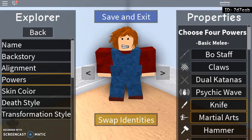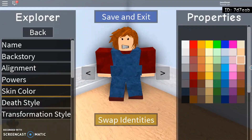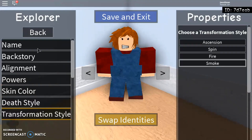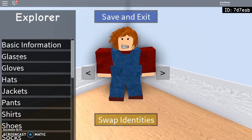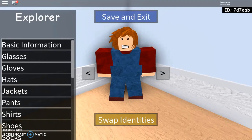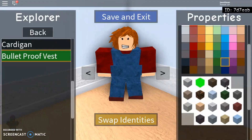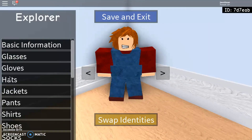Powers — knife and martial arts. Skin color — fall, whatever, transformation. Gloves and glasses — he doesn't have any. Hats — none. Jackets — yes. You're going to give him the bulletproof vest, and you're going to make it this one — not that one, this one — the same one I used for Michael. And you're going to give him the whole cotton cloth look.